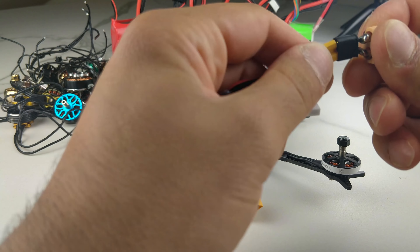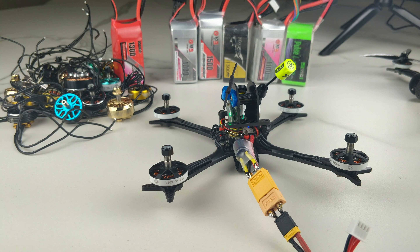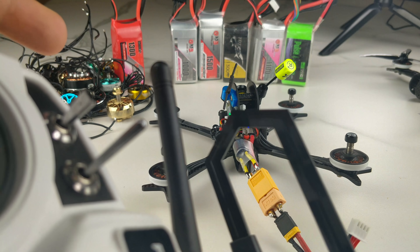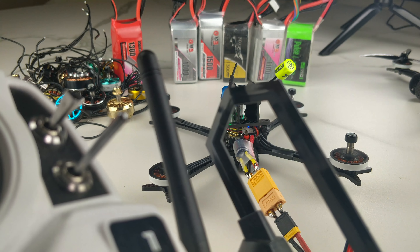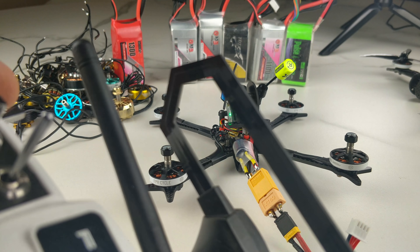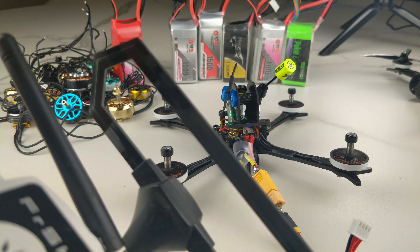Let's see what happens when I take the same exact quad and run it on 3S. This is now 3S, totally default tune — the PIDs really don't have any effect on the oscillations you're seeing anyway. Arming it now. You can hear the P's are a little high but there is drastically reduced functional problems with the quad.